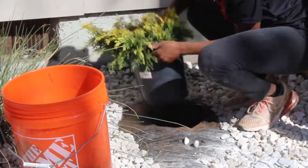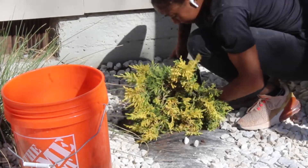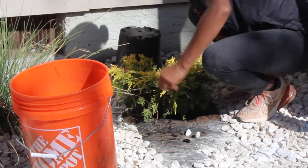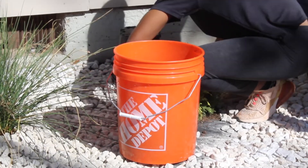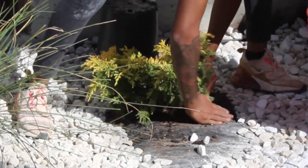If you've seen my other videos you know this technique. What I did was cut a hole in the weed barrier, dug a hole big enough to fit the new plant, and then I'm going to put this new plant in its new home. Then I'm going to take some of that dirt I dug out of that hole just to pack the plant in, make sure it's nice and snug and ready to go.